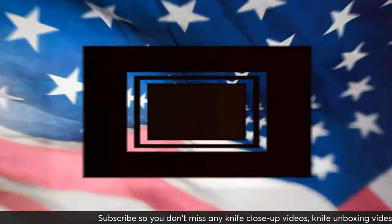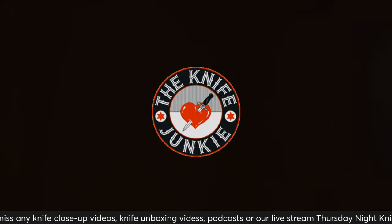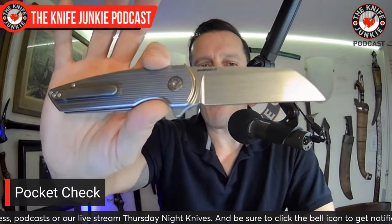All right, let us now get to a pocket check. Right front pocket today was the awesome American Blade Works Model 2.